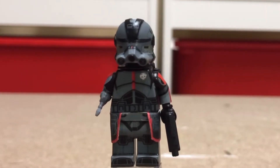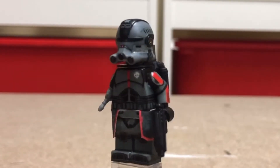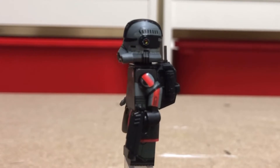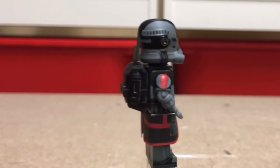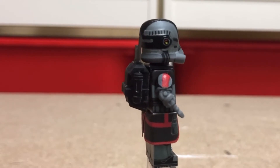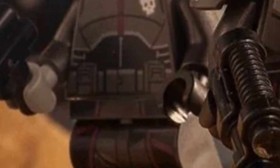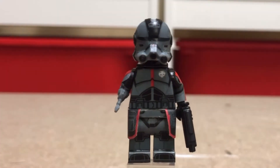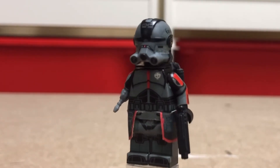Starting off with AV figures Echo — good old CT-1409. I wasn't actually planning on getting this Echo originally because I wanted to see how LEGO's version of Echo would look. I waited a couple months, and LEGO finally revealed their Havoc Marauder. And surprise, surprise, the figure sucks — he doesn't even come with the camera and he doesn't even have the robot arm. So AV figures released their Echo a couple weeks beforehand and of course all the cast sold out.